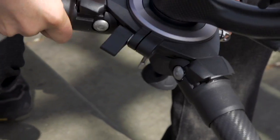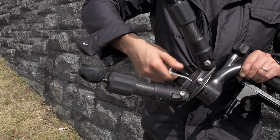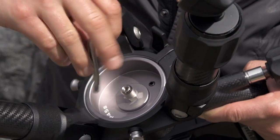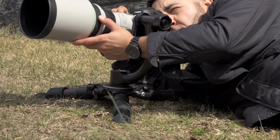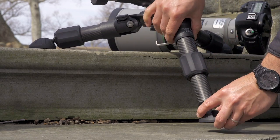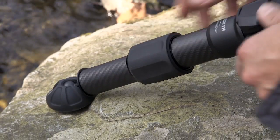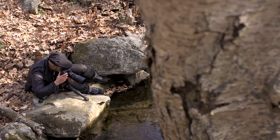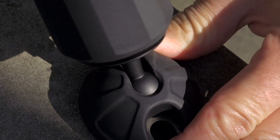Multiple independent leg positions allow you to set up for use on uneven terrain. Easily remove the weight hook and get your camera just inches from the ground. Each leg features an oversized rubber twist lock which is telescoping for adjusting the height and achieving a quick and convenient setup in any location.